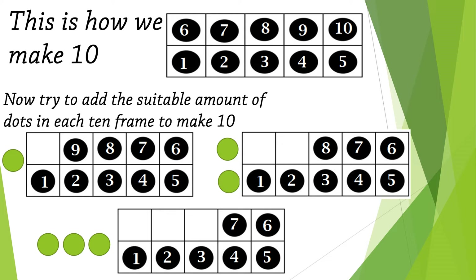Excellent! Now try to add the suitable amount of dots in each 10-frame to make it 10. Start with the first one — count with me: one, two, three, four, five, six, seven, eight, nine — it needs only one more dot! Go to the second one: one, two, three, four, five, six, seven, eight, nine, ten.